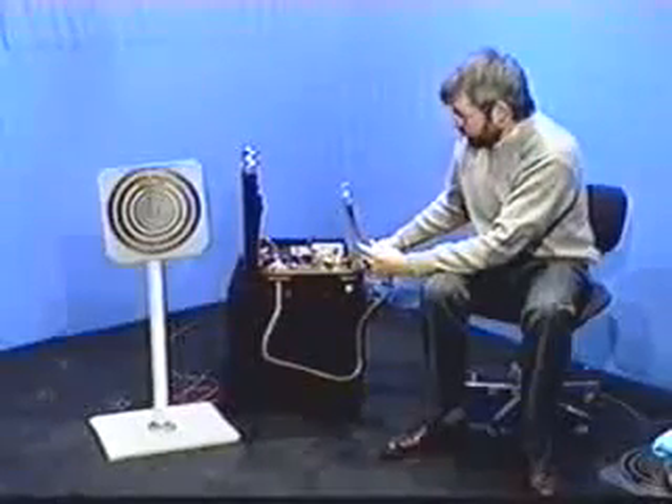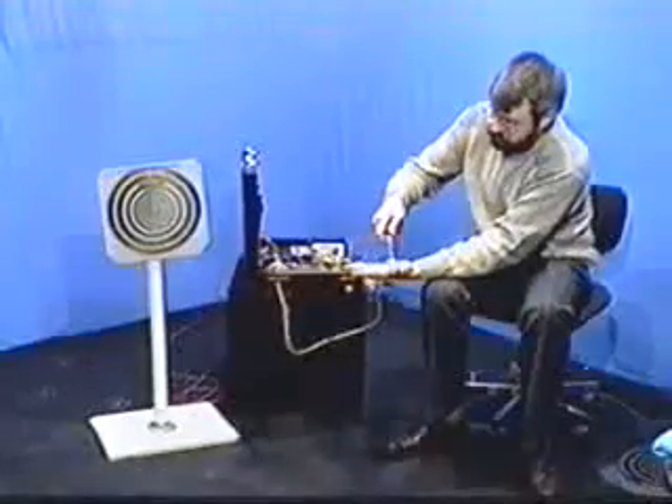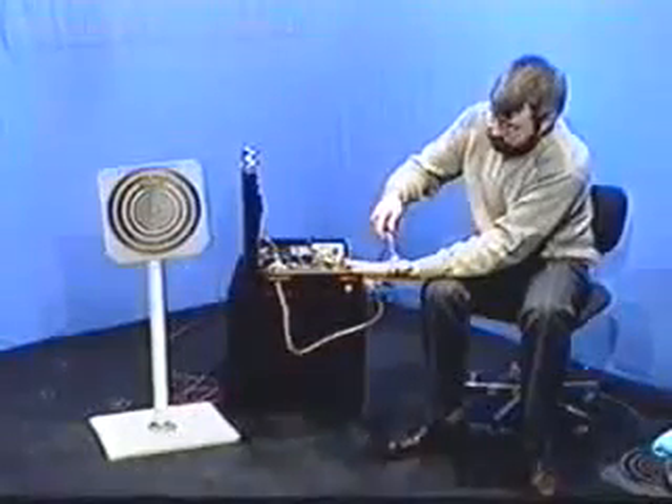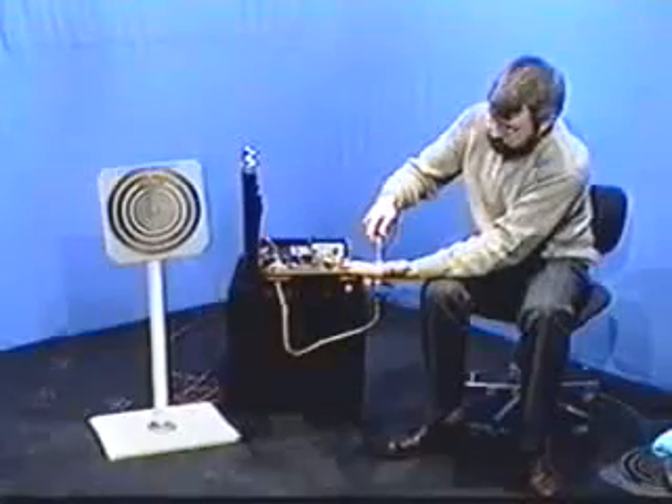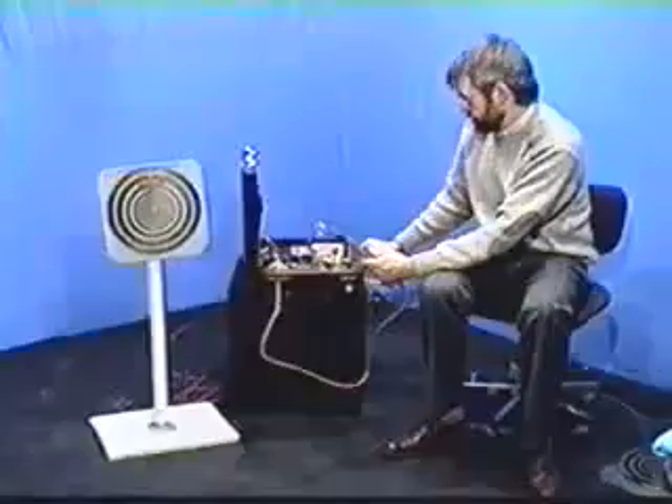This unit also has an argon bulb attachment. Trevor James Constable, author of The Cosmic Pulse of Life, had the following to say in regards to the Beck style MWOs.